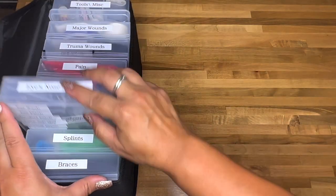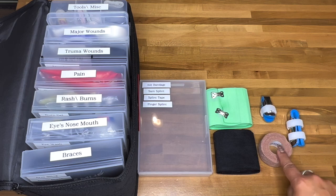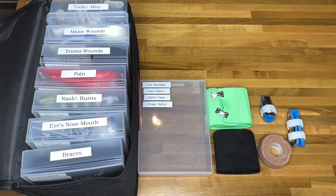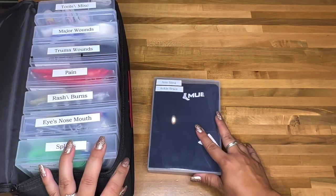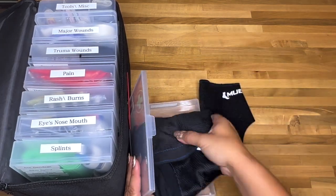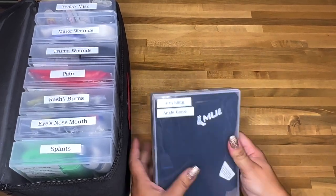The splints container has ace bandages, ace bandage tape, and two finger splints. I'll add a SAM splint later — the smaller ace bandage fits for now, though a bigger one would be more ideal. The last container is arm sling and ankle brace. The plastic containers compress the fluffy items and make everything more compact.